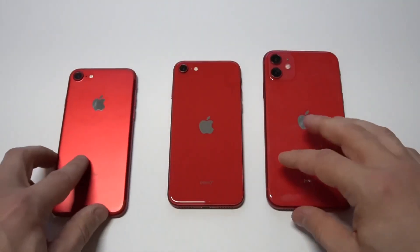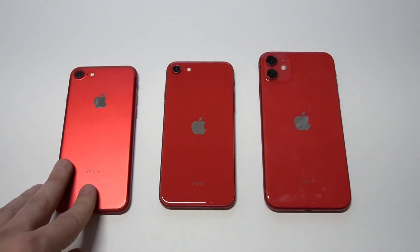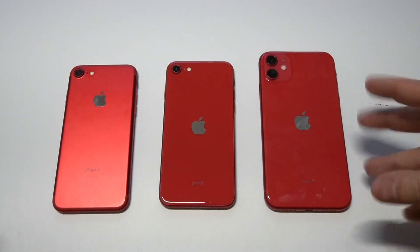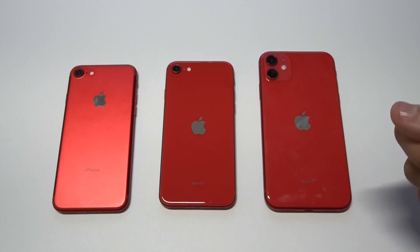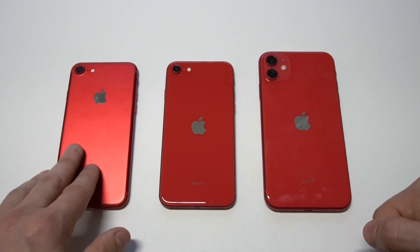I've got the iPhone 7 over here too, so we're going to be looking at all three phones. The 7 is pretty old. I had the 7 in red and I have the iPhone 11 in red, so I thought it'd be cool to keep everything red for this video. I'm looking at the iPhone 7 — this phone is probably about three years old and it's got aluminum on the back.